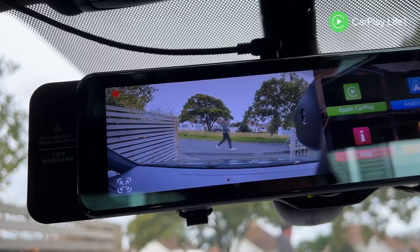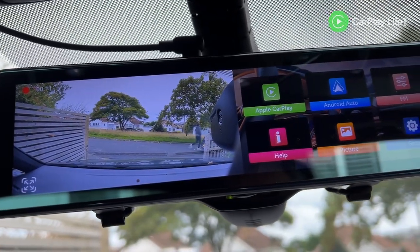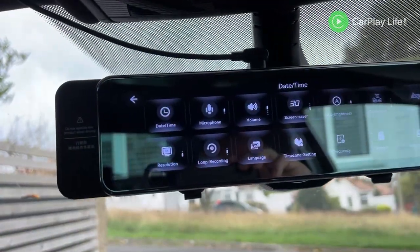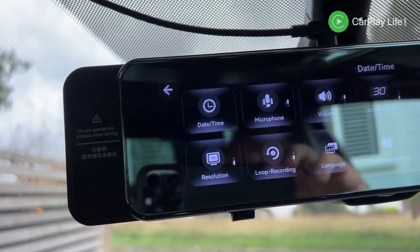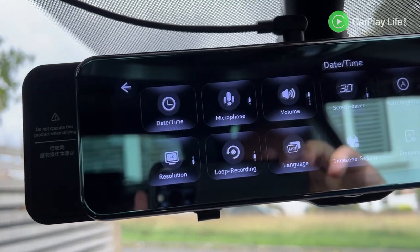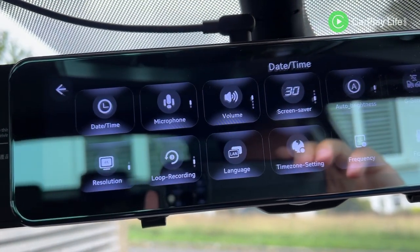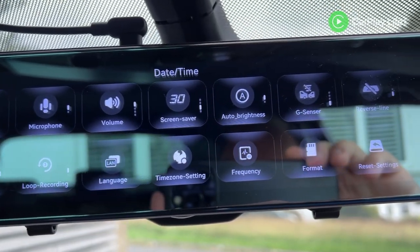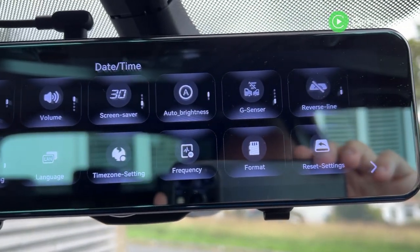For right hand drivers there is an update file they can supply you so you can have the menu screen swapped over so it's nearer to you. Selecting the settings option from the main menu is where I was able to change and customize the R9 to my preferences — from setting date and time, volume level, display brightness and dash cam resolution, to loop recording length, reverse camera line display, and language. There were plenty of options here to tailor how the mirror functions and how it looks.